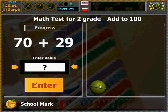Here is some sort of building image to the right. The hard part is to know the numbers. So addition shouldn't be very hard. 70 plus 29 — that should be 99.